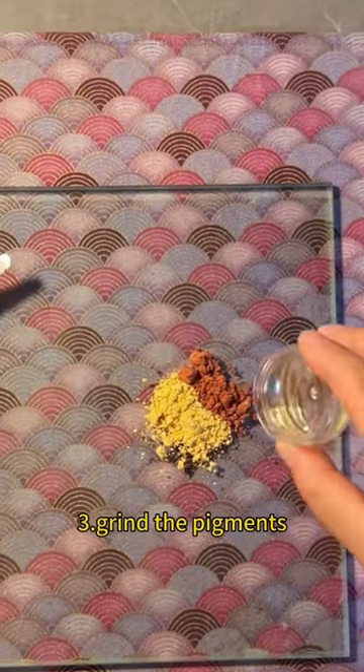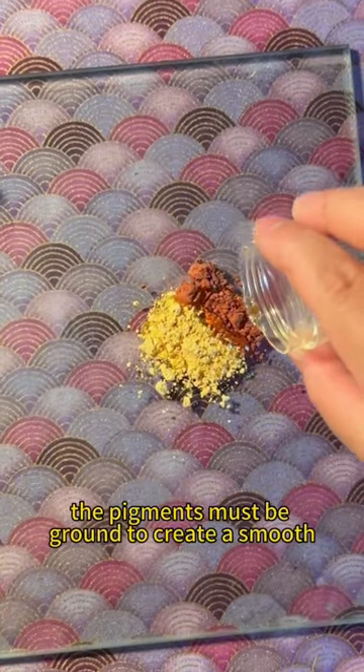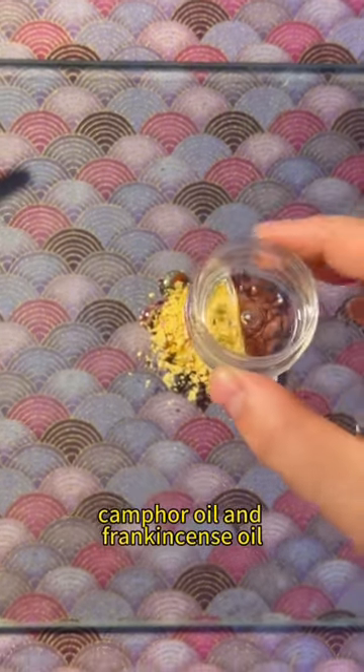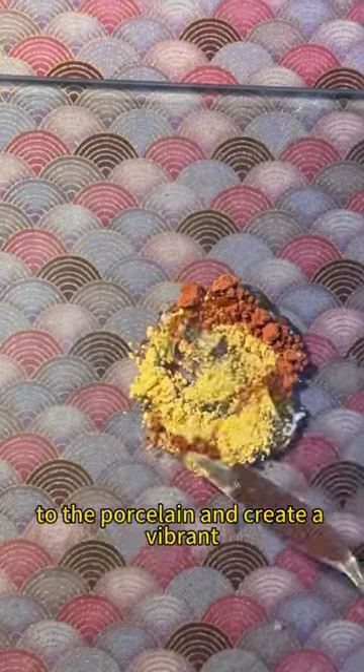Step 3: Grind the pigments. Before the painting can begin, the pigments must be ground to create a smooth, consistent color. Kempfer oil and frankincense oil are used as mediums to help the pigments adhere to the porcelain and create a vibrant, long-lasting color.